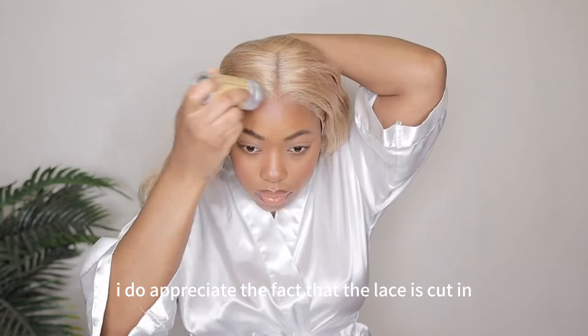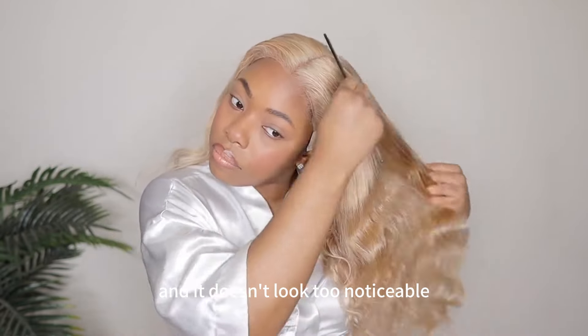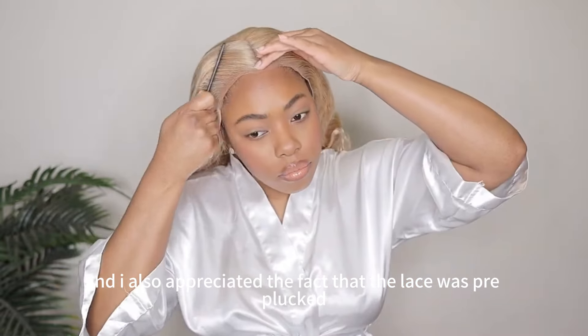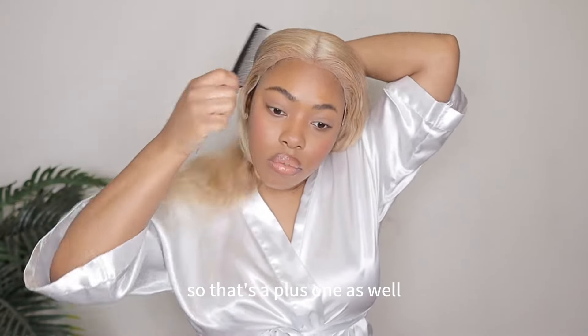I do appreciate the fact that the lace is cut in an S-shape zigzag motion. That way it's not too blunt and it doesn't look too noticeable, which is great. I also appreciated the fact that the lace was pre-plucked as well. This lace is a little transparent, but because we are going blonde today, it's actually not noticeable at all. So that's a plus as well.